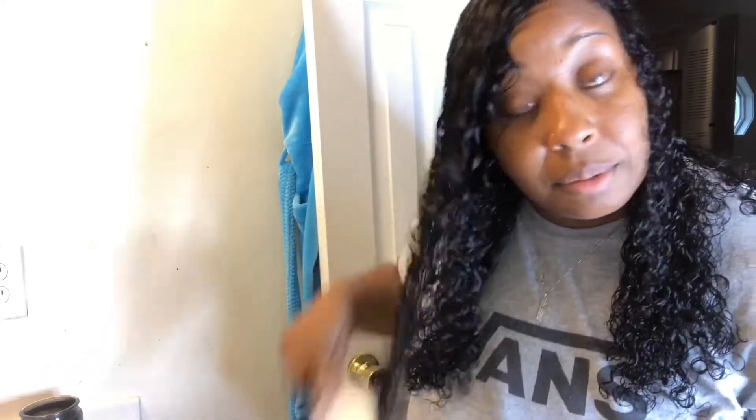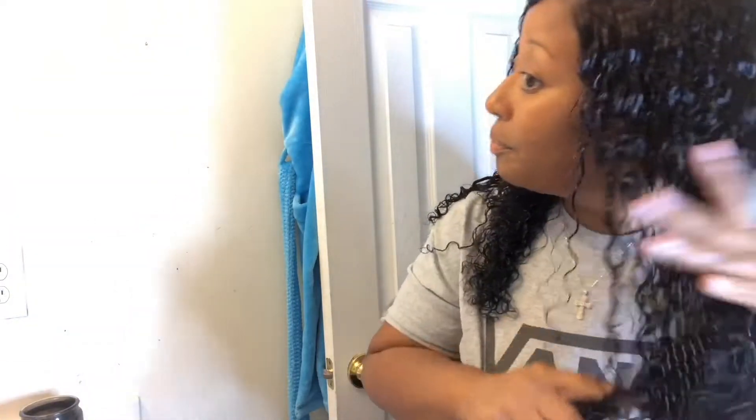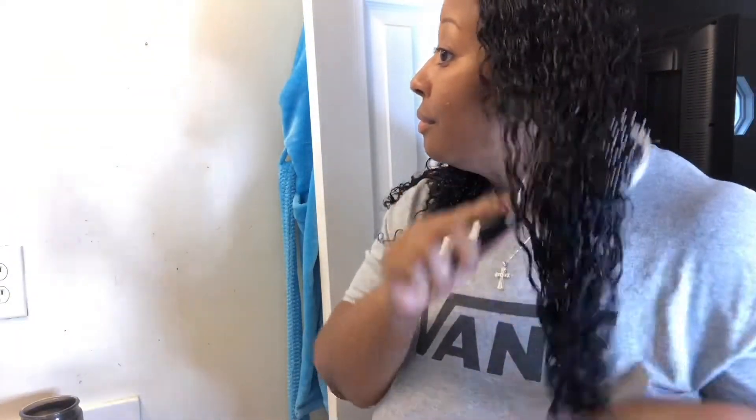Combs with no problems — y'all see that? Look at that. No problems, no shedding. I don't know how much more I can keep saying it — Jaja Hair, I love y'all. Thank you for reaching out to your girl.